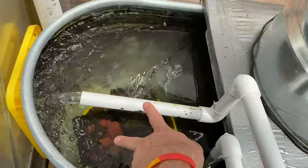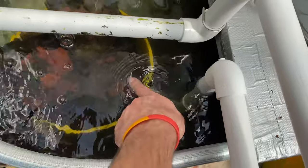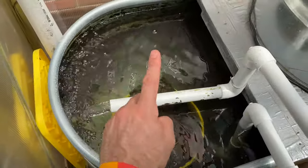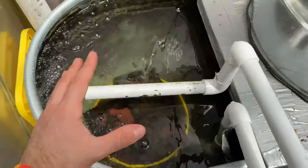Before, I just had both pipes pouring in here randomly. But now, immediately after this water leaves here, almost half of it is going to this bucket and flowing up through it. So that's the first edit I made — to help get more water through filter media to more effectively remove the ammonia.